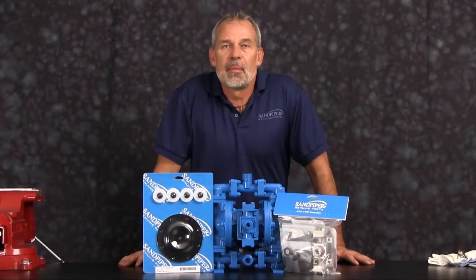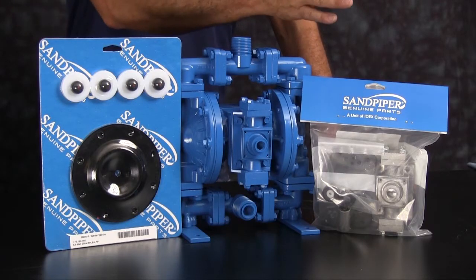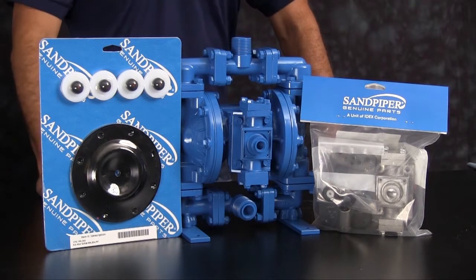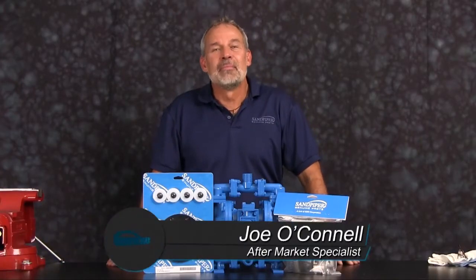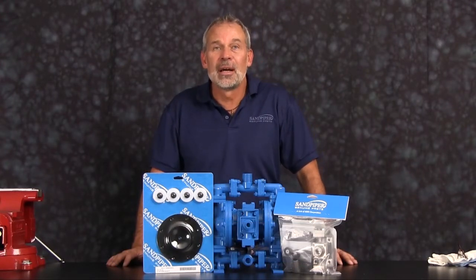Today we'll be using Sandpiper Genuine Parts. Out front we have examples of our Sandpiper wet end kit and our Sandpiper air end kit for our SO5 Metallic. The rebuild you're going to see is accurate in method and machine, but for video purposes some parts of the work performed have been condensed in time.